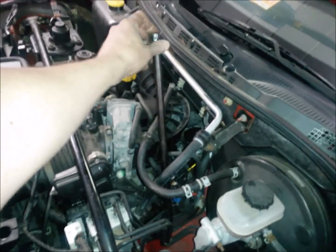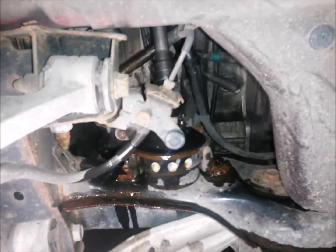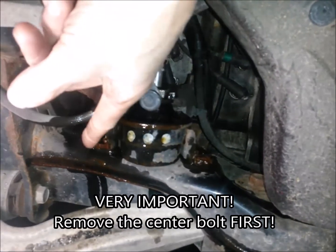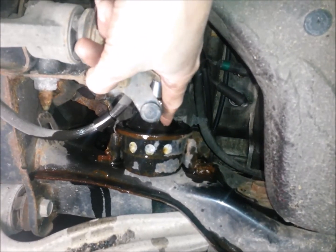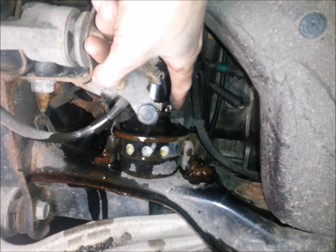As you can see, I've put the extension with the swivel socket down onto the center bolt of the mount. I will advise you that you always want to break loose the center bolt first. If you don't and you take the ones on the side loose first, you'll have a much harder time getting this one out. It may simply tear the rubber right around and then you may have to cut the bolt out. So always try to get this one out first.